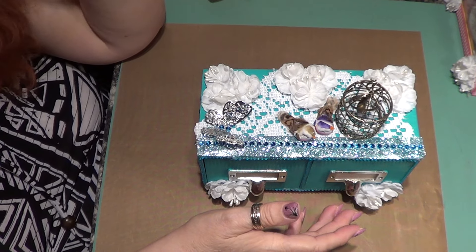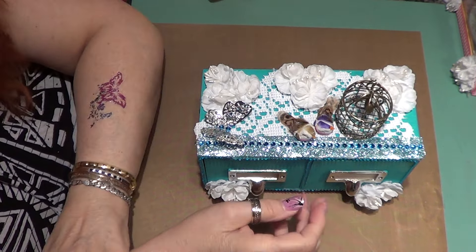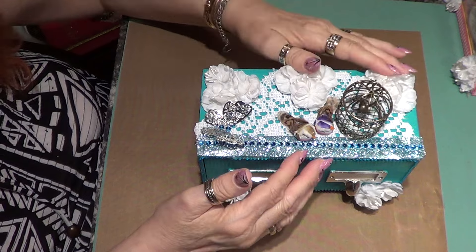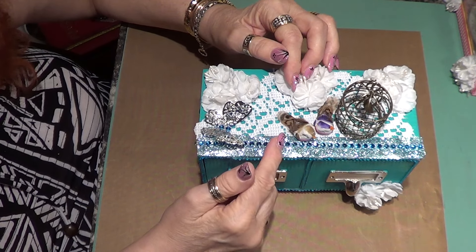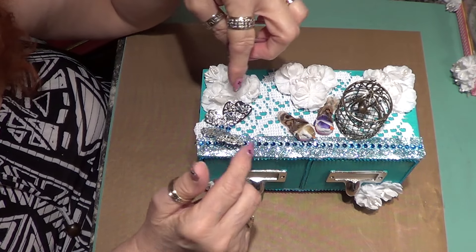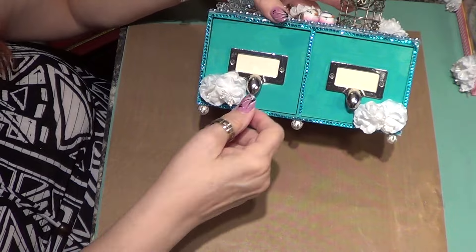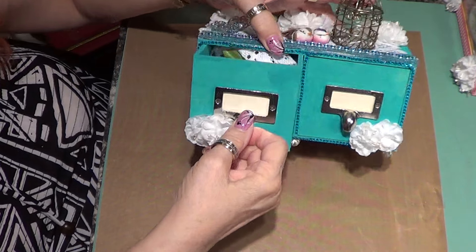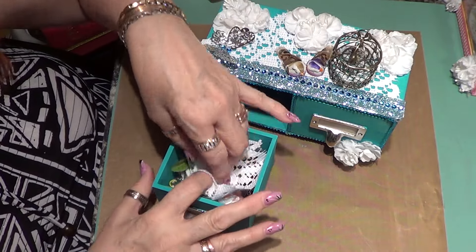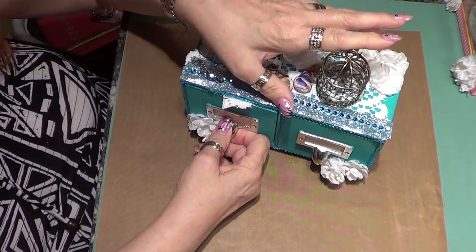I decided to keep it — which is bad, you're supposed to give them away, but I kept it anyway. I painted this one blue and put white flowers on the top. I added some blue ribbon with blue beading that I just bought. I put a little birdcage and a couple of little birds sitting out of it, and a little butterfly with bling. I put bling all around the outside of the box, and these are drawers which are already full of stuff.